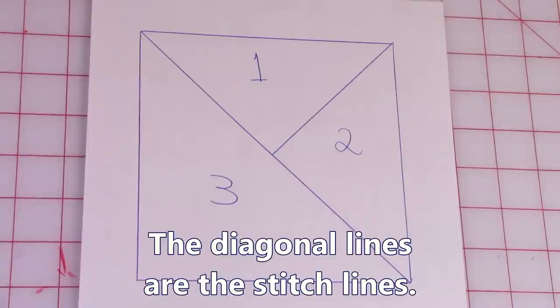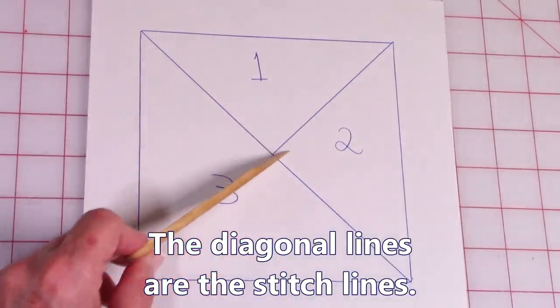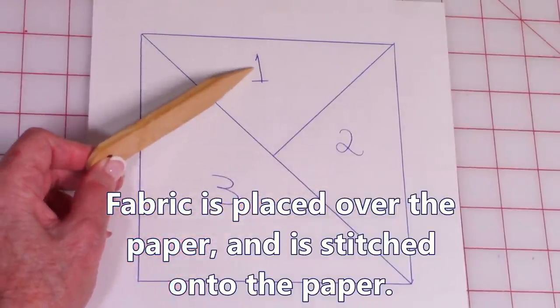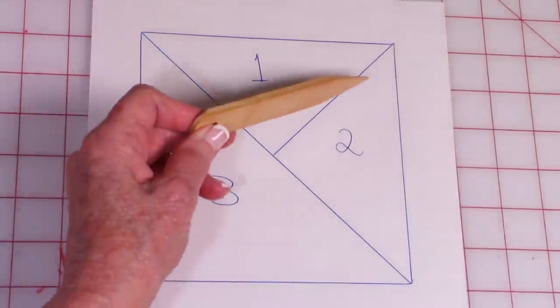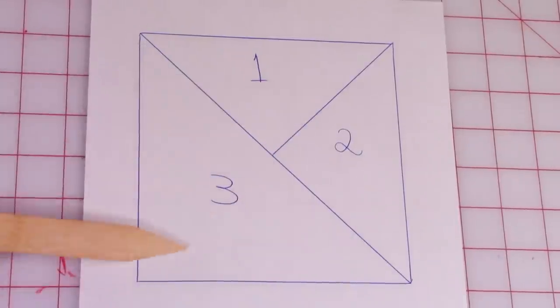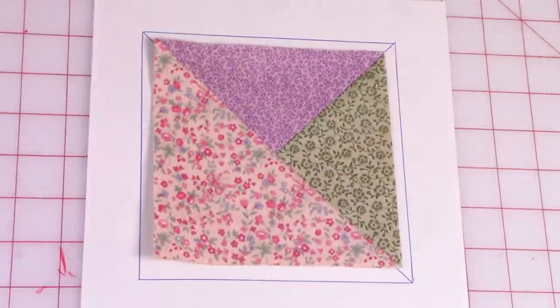This is a paper piecing pattern — about a six inch square, and you can make it any size you want. You have three sections: one, two, and three, but only two stitch lines. You put two pieces of fabric front sides together on one side and stitch. Then you unfold the fabric and either finger press or press with your iron. Lay your third piece of fabric over the top, stitch, unfold it, and press again.